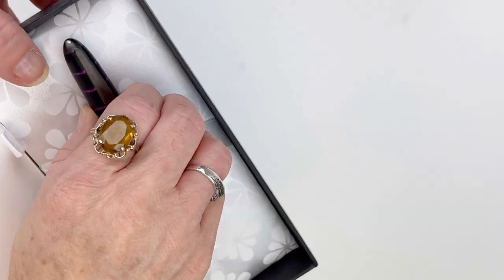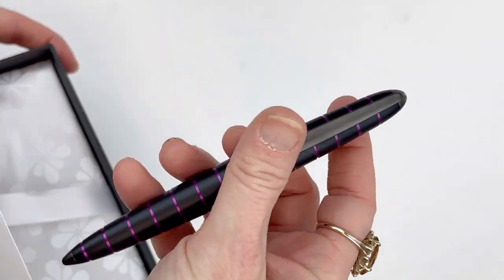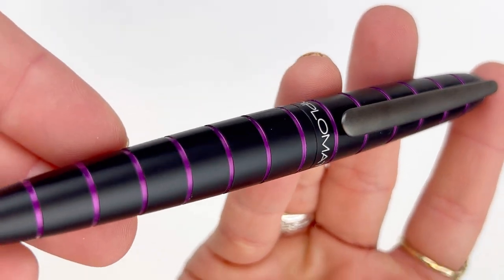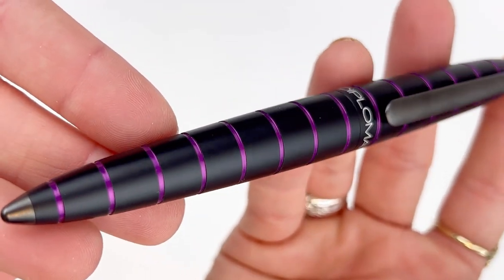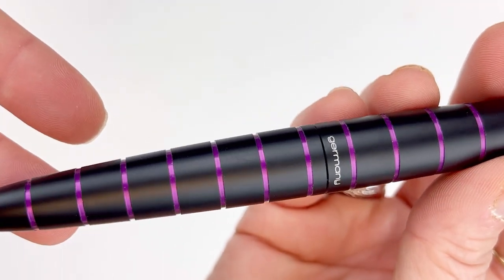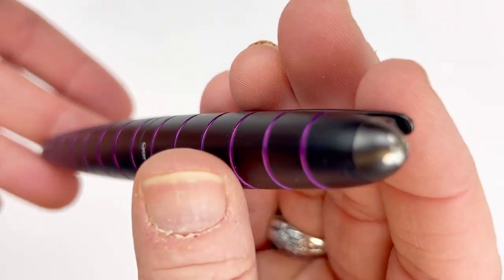Let's unbox the Diplomat Elox rings fountain pen, and this one is the black purple. People love that the Diplomat Aero fountain pen design was re-envisioned here for the Diplomat Elox rings, with the added fun of those pops of color within the rings.